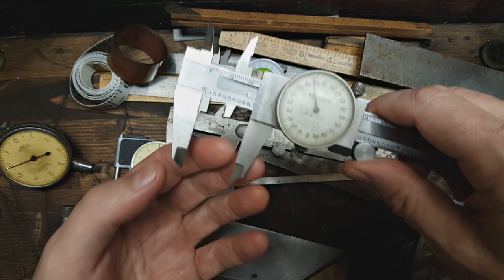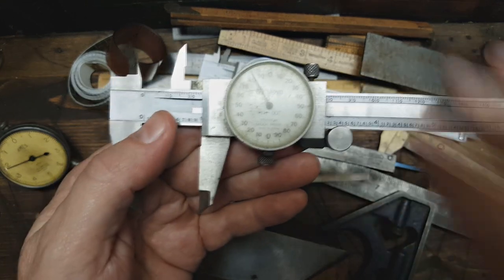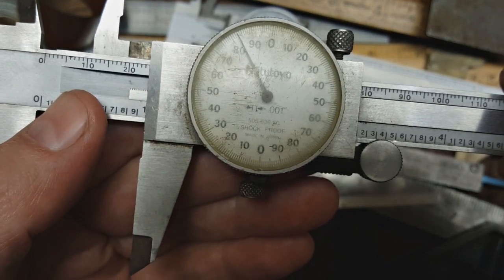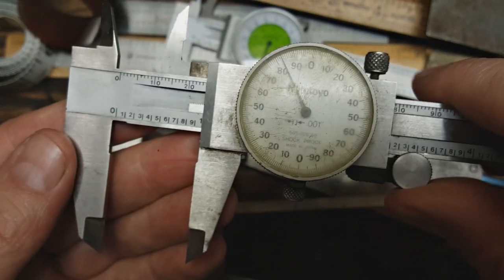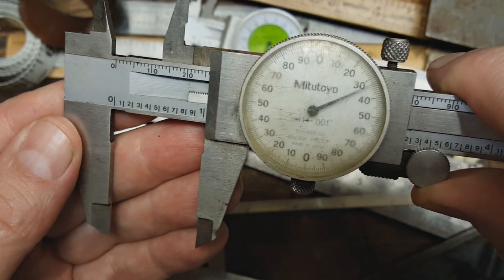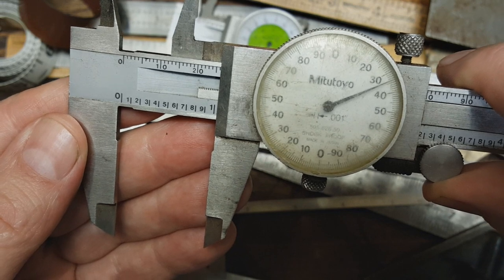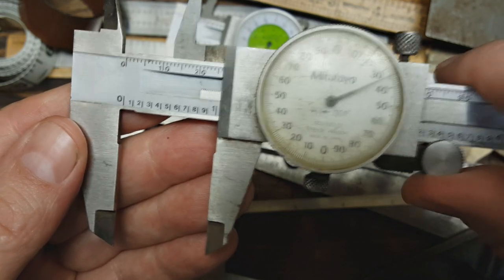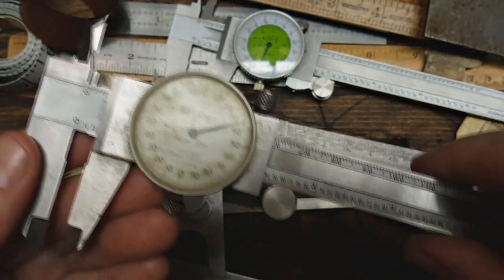This one is measuring in hundredths of an inch. It's a Mitutoyo. I don't use this one very much — I don't use it at all, actually.